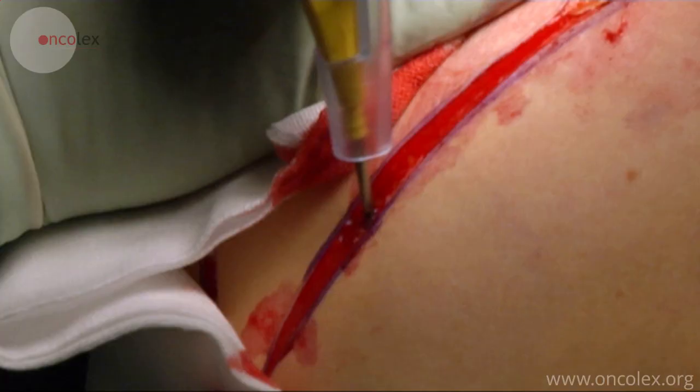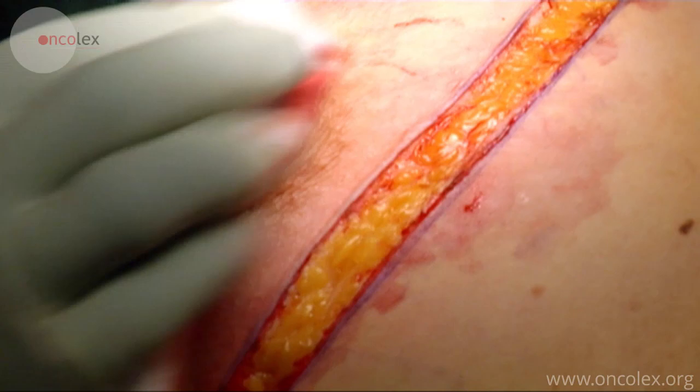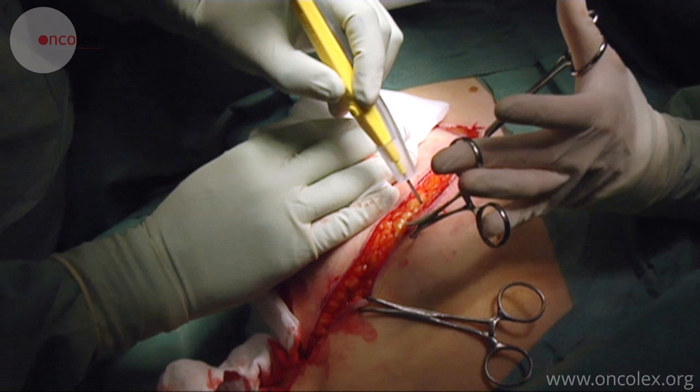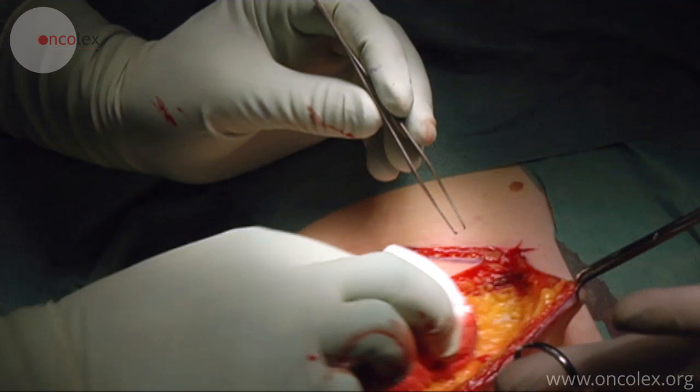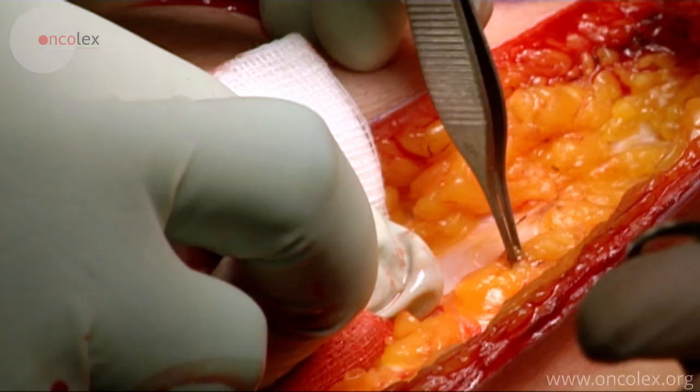Using diathermy, the mammary gland is dissected from the surrounding tissue down to the pectoralis major muscle. The skin is held taut during the dissection to avoid perforation. Thorough hemostasis is carried out continually.